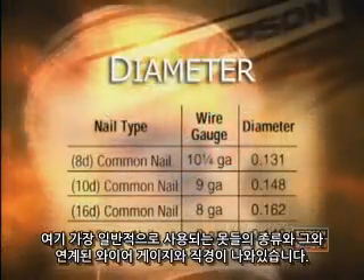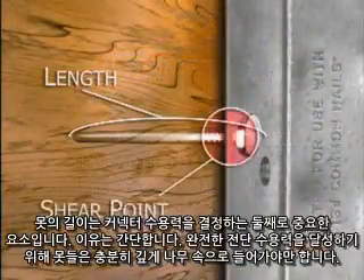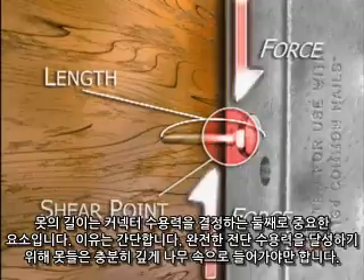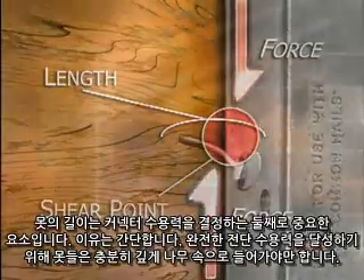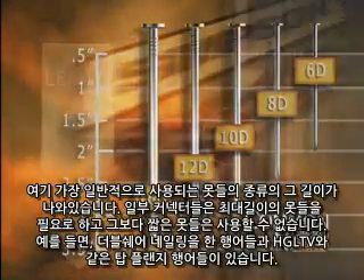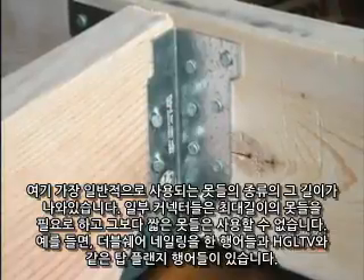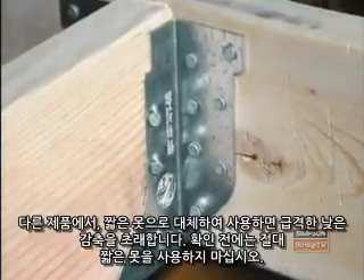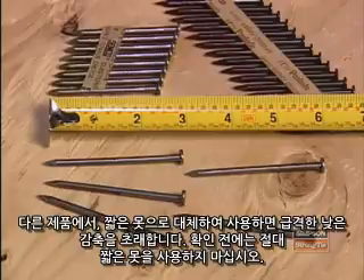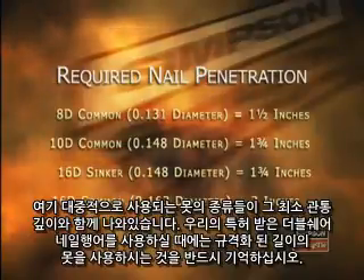Here are some common nail types with their associated diameter and wire gauge. The length of the nail is the next most important factor in determining connector capacity. Nails must have enough penetration into wood to achieve full shear capacity. Some connectors require full length nails and cannot use shorter versions — examples include hangers with double shear nailing and some heavy top flange hangers like the HGL TV. For other products, substituting a shorter nail will result in drastic load reductions. Never use short nails without first verifying whether they will work.